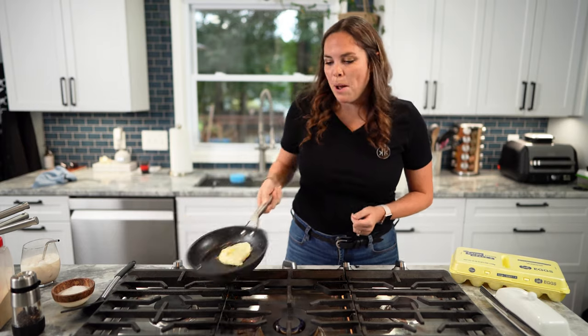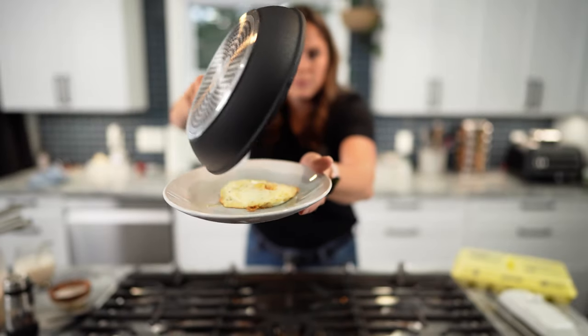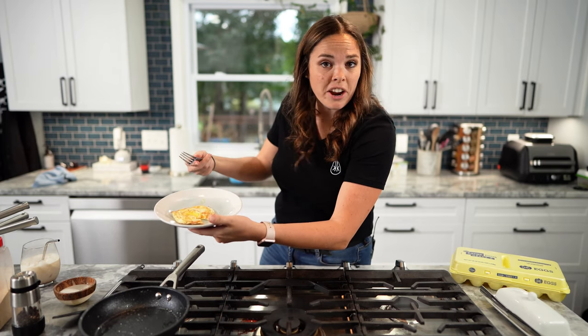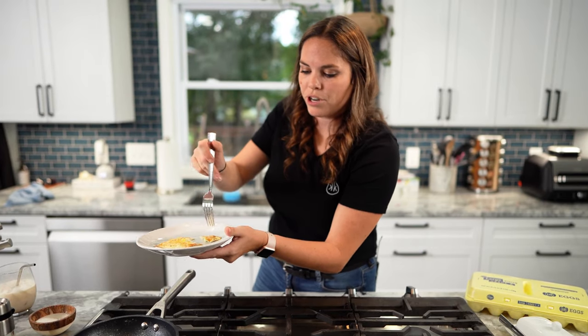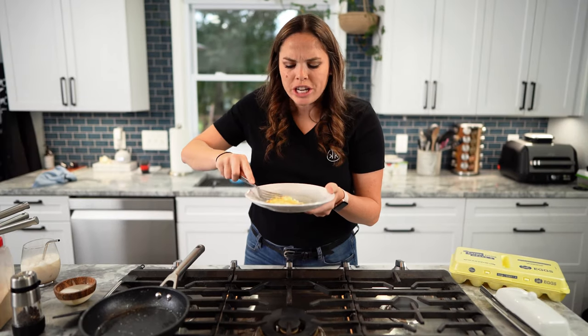Hold on — I double flipped it. Beautiful. A little overdone than I would have normally liked, but very good cook. I wasn't trying to cook an egg a certain way — I was just trying to mess around with it. Tastes just like NASA.